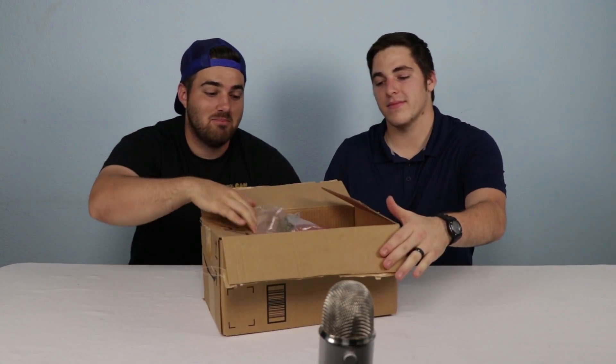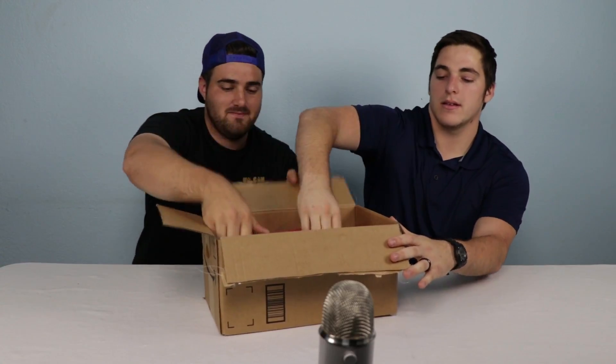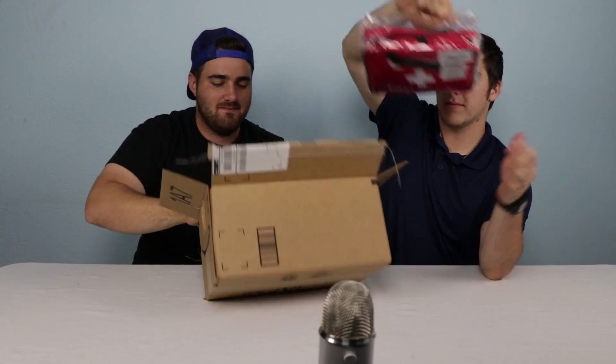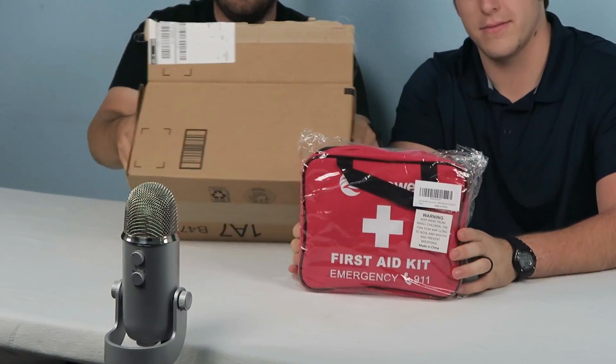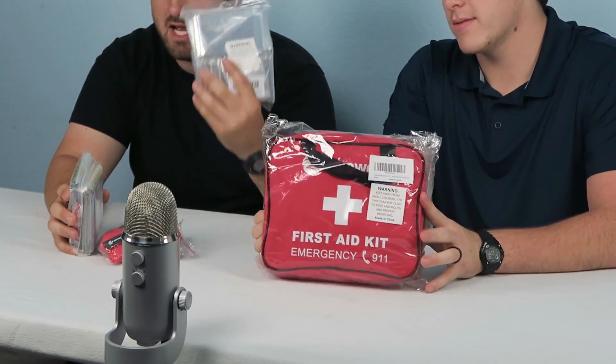I know what you're thinking — it's already open. Yeah, I had to open it to make sure what we ordered is actually in here. But everything else has not been opened, so we don't need that. We need that. It's a first aid kit. What was the company's name? Zenwell. Zenwell's first aid kit. So, we have a first aid kit.